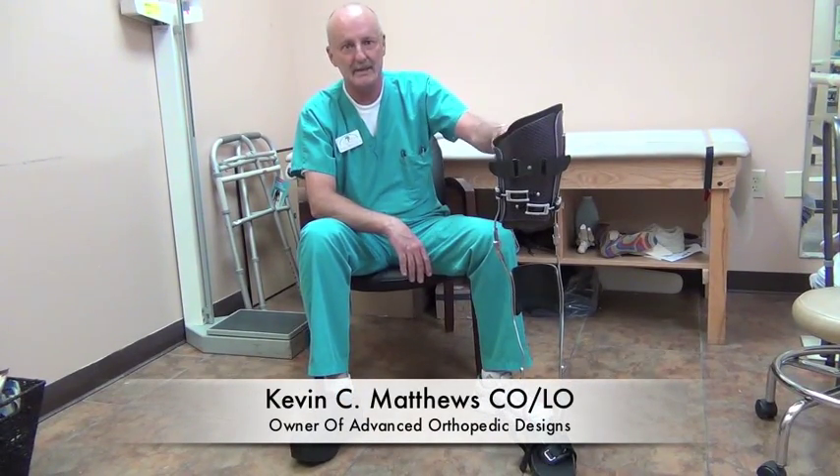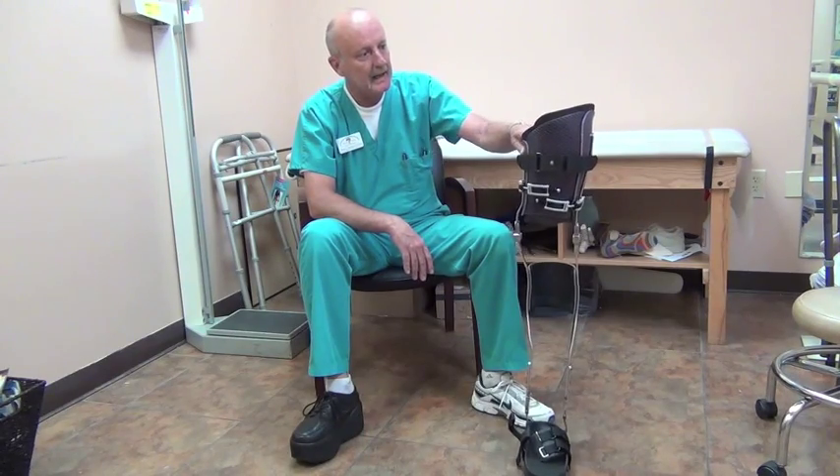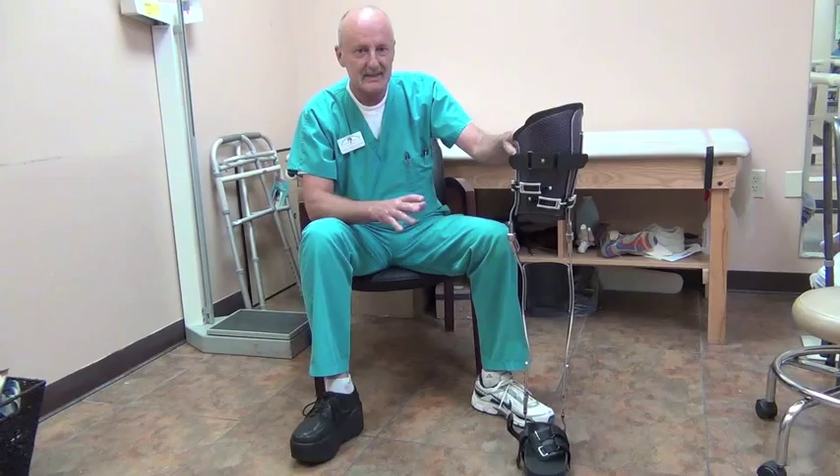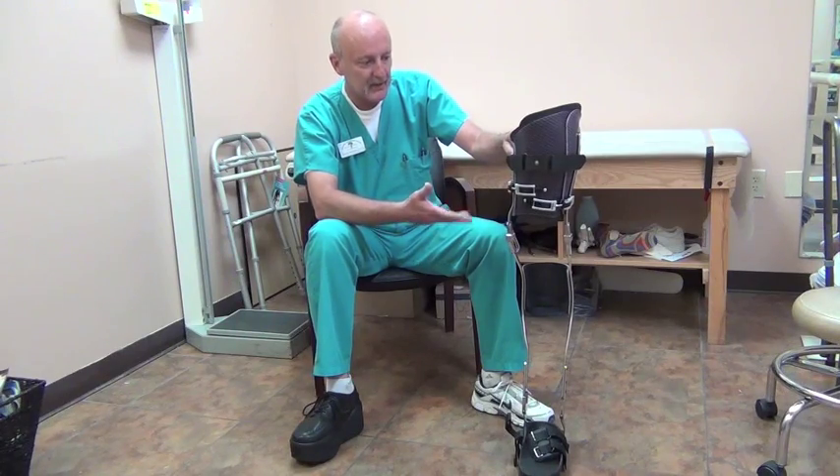My name is Kevin Matthews and I'd like to introduce you to a new brace design that my crew and I have developed and we're in the process of getting a patent on. This is a KFO designed to remove weight from the knee.